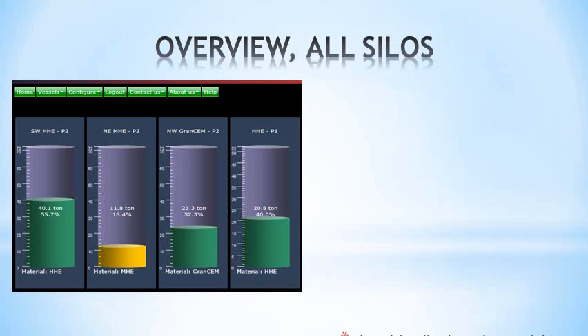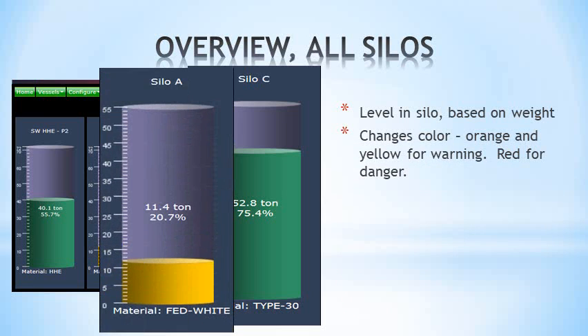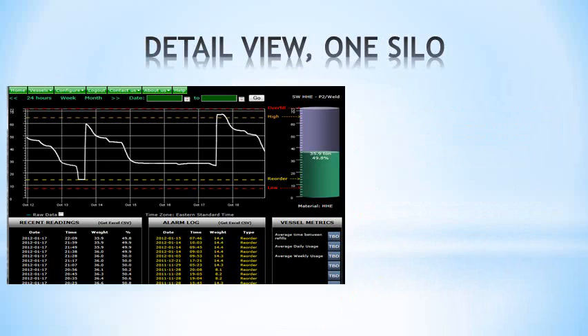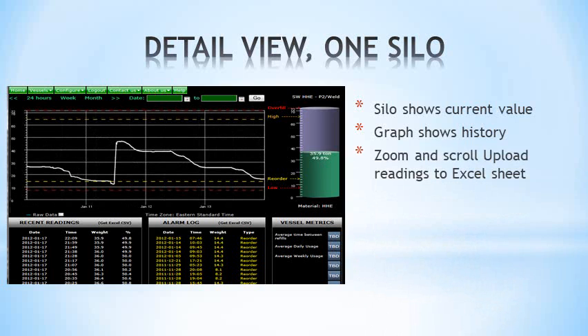The vessel display shows the level in the silo based on weight. The symbol changes color — orange and yellow for warning, and red for emergency high and low values. Click on the silo to see the detailed view. While the silo symbol shows the current value, the graph shows the history and can be scrolled or zoomed. You can also upload the results to an Excel sheet.